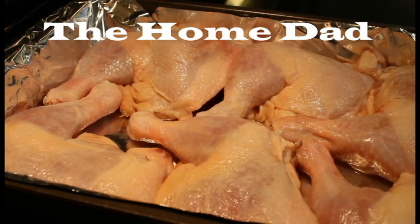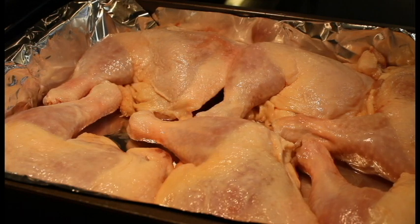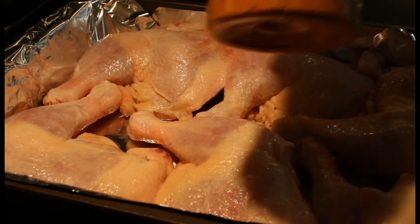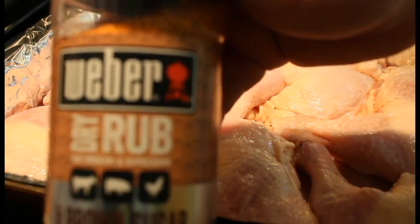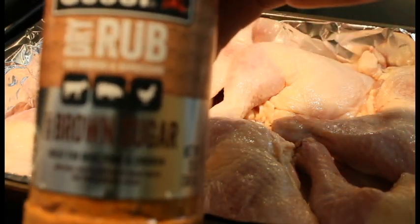Hey everybody, it's the home dad bringing you a video where we're going to do some barbecue baked chicken quarters. We got six quarters in the pan, they've been washed and dried. We're going to be adding this new rub I've been using — the Weber dry rub brown sugar. It's really really good.